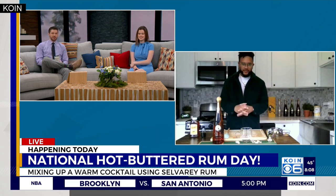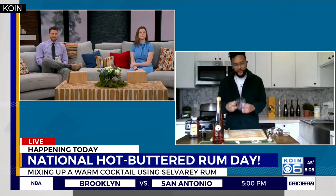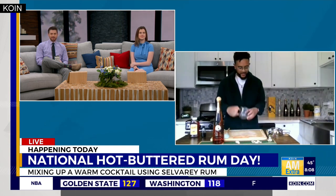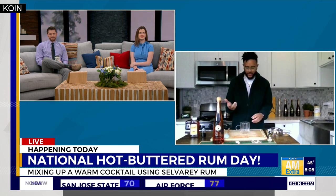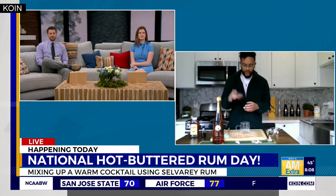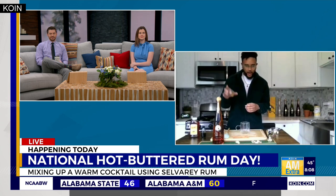So how do you mix this up? The beauty of it is that you just get to make it in your favorite mug. I'm using my glass tempered mug that I use every morning. You can find the recipe on our website or our Instagram, but I have everything pre-portioned. We're going to start with two teaspoons of brown sugar — just drop that right in there.